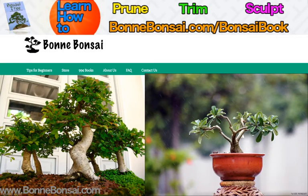Hey guys, it's Nick from bonbonsai.com and today I'm going to give you an introduction to bonsai tree growing, really an overview.